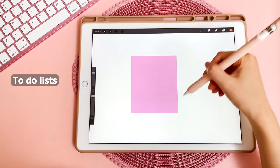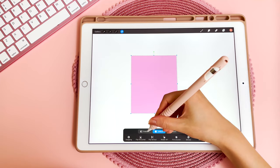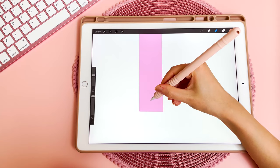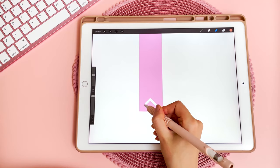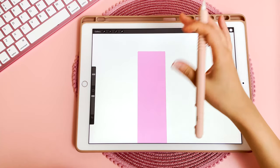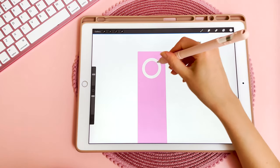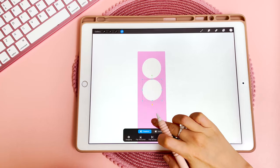My next sticker is going to be a to-do list. Start with that same box from earlier, tap on the selection tool, do freeform, and change the shape until it becomes a long rectangle. Then erase the parts of the sticker you don't want — go in with the eraser, go to the edge, hold it down so the line becomes straight, do the same on the other side, and erase all of that. Now add checkboxes — create a new layer, go back to the monoline brush, draw a circle, and hold down so it becomes a perfectly round circle. You can also fill this in, then duplicate this layer and pull it down, and repeat.